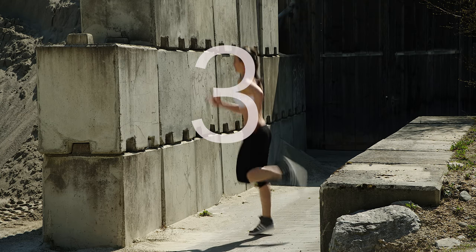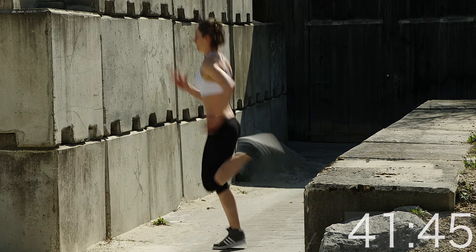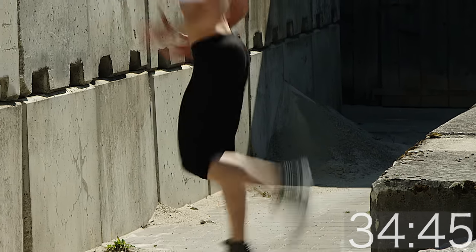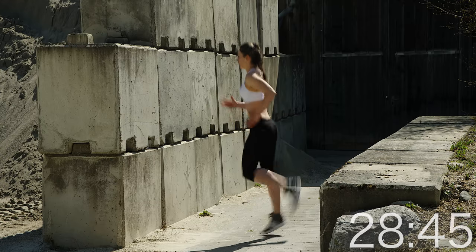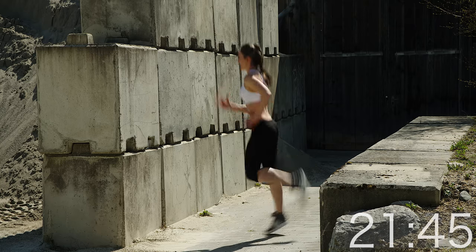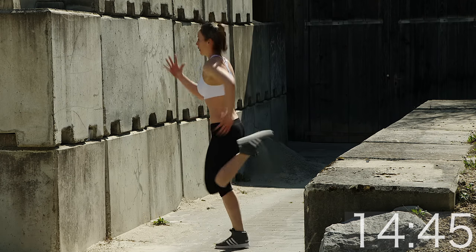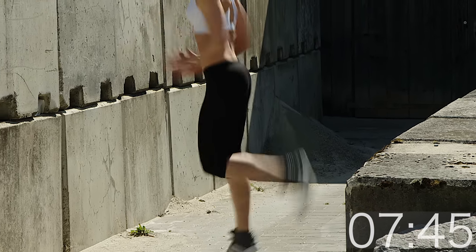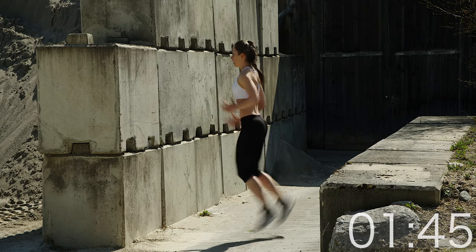I said we'd finish strong, so butt kicks it is. Try to kick your own butt — pull your heels all the way up to your sit bones. The challenge is not to bring the knees forward; the knees try to stay on the same line, parallel to each other. This is not a knee raise or a forward-skipping movement. It's a real challenge — we're working on the hamstring muscles here. This is great for speed, elasticity, and a great preparation for what's coming, because this cardio season is all about jumping. Make sure you rebound really nicely on your feet.